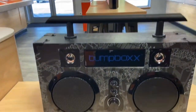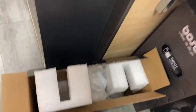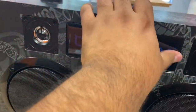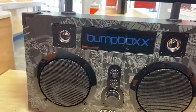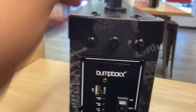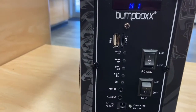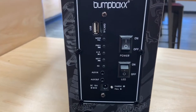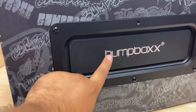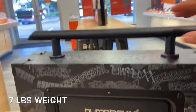Alright, so here we have the Bump Box Ultra out of its package. Just took all the shrink wrap and stuff off. It has the logo here — a plastic logo on the front. It has about four speakers: two big speakers and then the tweeters. Looks like there's a volume knob, bass, and treble. On the side we have the power button, play, charger, and LED lights.